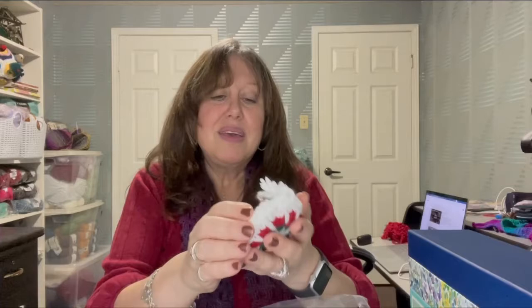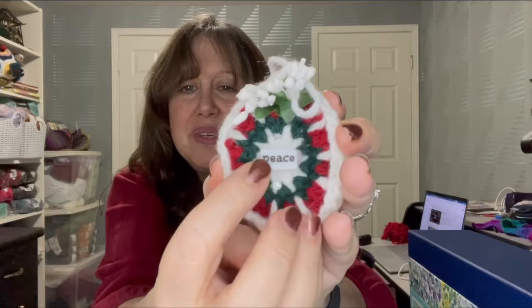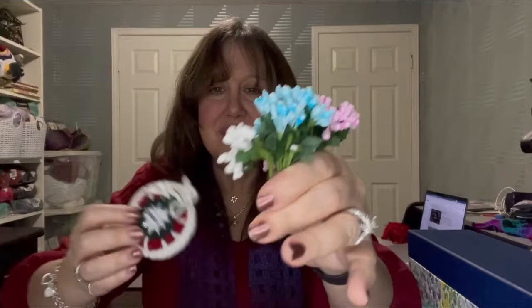Here is another Christmas ornament. You'll notice I put more rhinestones on it — one above and one below — and then there's a word bead which says 'peace.' There are also these pretty little white decorative pieces; I got these in a package in different colors. They can decorate your projects, and I also used them in my gift bag to decorate the bow.